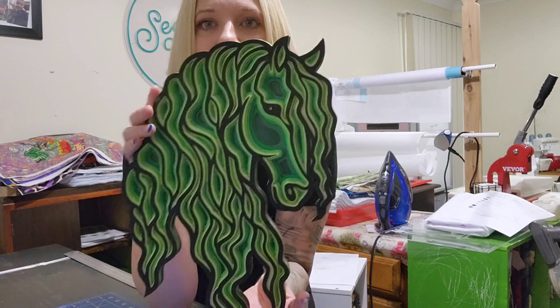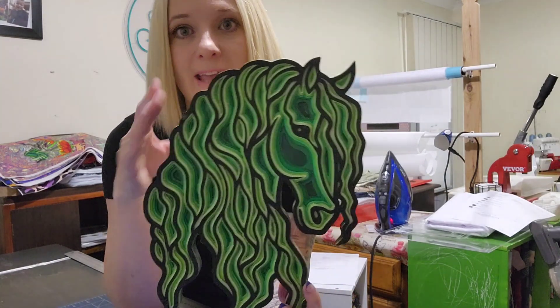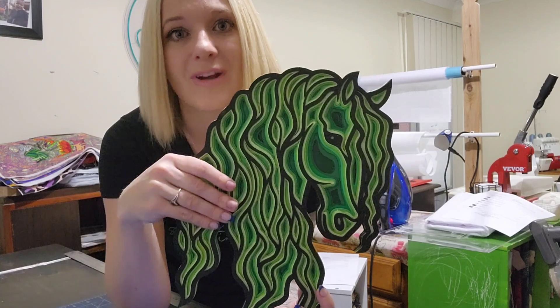Hello my Legitimates and welcome back to my channel. This weekend I have been playing with my laser cutter and I have made this fabulous multi-layer horse. If you would like to see how I have done this and all the steps for it, please stay tuned.